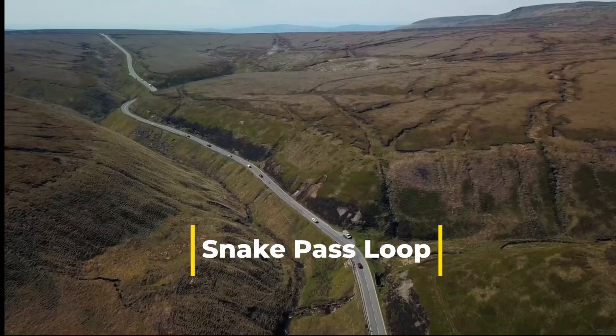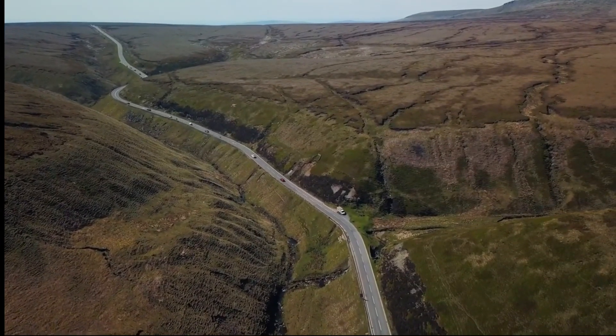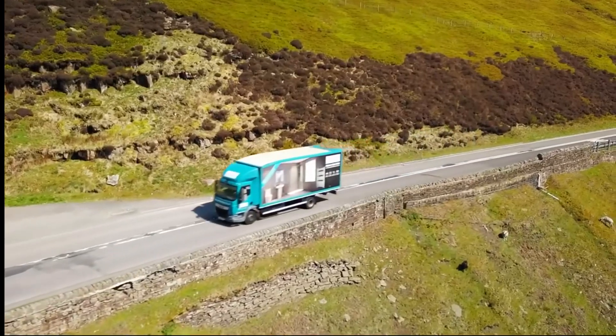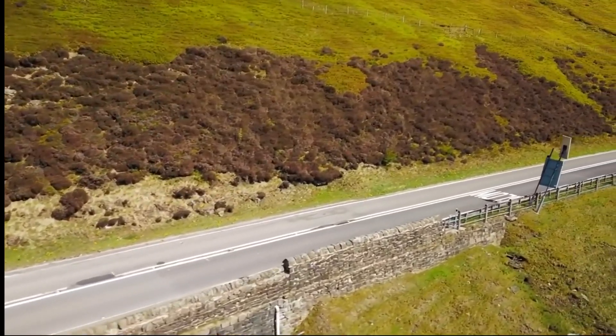Snake Pass is a hill pass in the Derbyshire section of the Peak District. It crosses the Pennines between Glossop and Sheffield, carrying the A57. It was built in 1821 and was a brainchild of Thomas Telford, serving as a main route between South Yorkshire and Manchester.